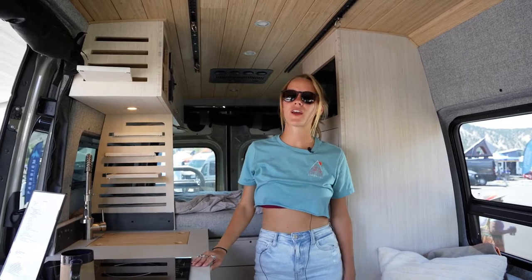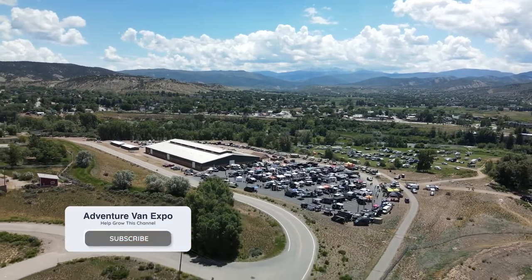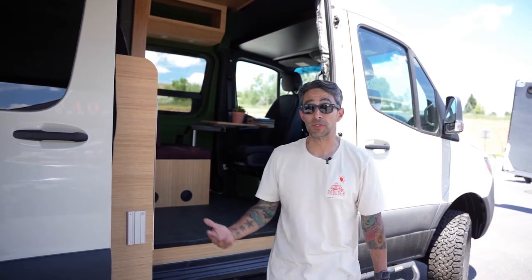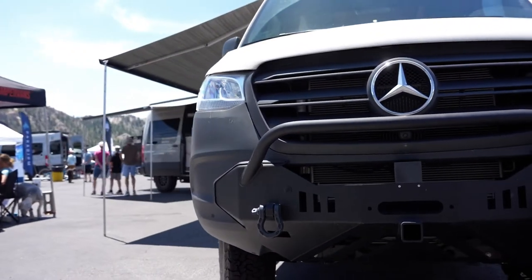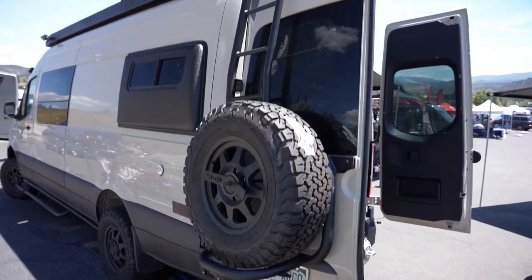Thanks for checking out the Good Old Boy. Next we'll check out Go Argo with Nate. My name is Nate Treasurer — I'm with Boulder Camper Vans, the general manager as well as a builder and creator. Welcome to this van; I'll give you a quick rundown of what makes it unique and very different from what you'll see out on the road today.